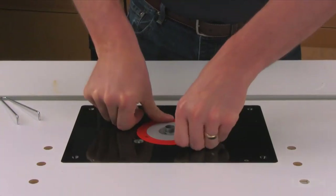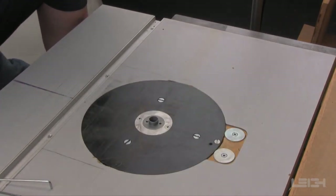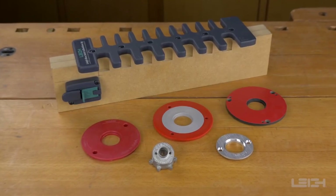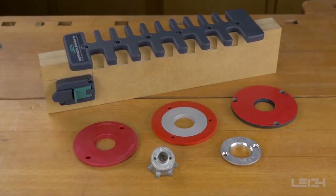The Leigh E-Bush works with a variety of different router tables and router plates. Check with your router table, router lift, or router plate manufacturer as to what adaptation, if any, may be required for use with the Leigh E-Bush.